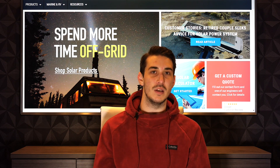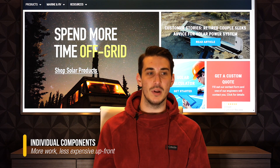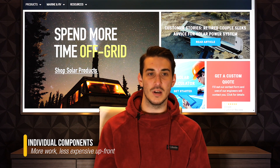Looking at that compared to the individual components, now you're doing all of that wiring yourself. It's just more time and effort on the installation end to assemble all of those components and get them configured.